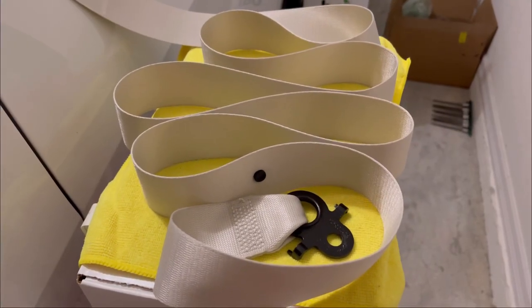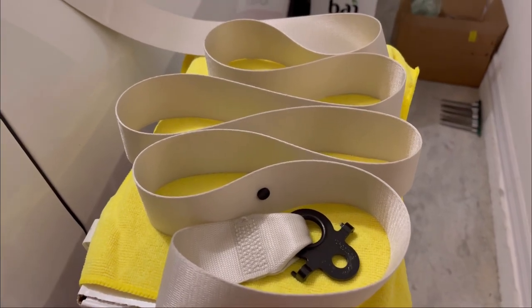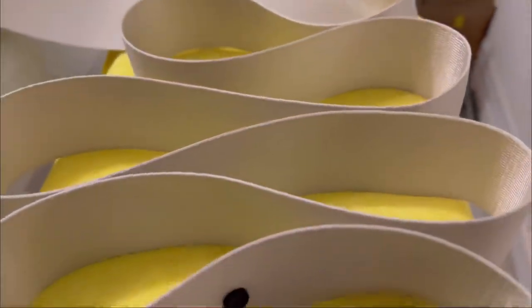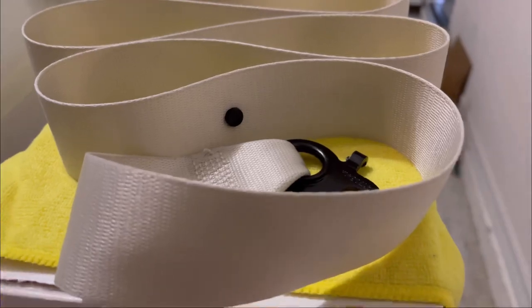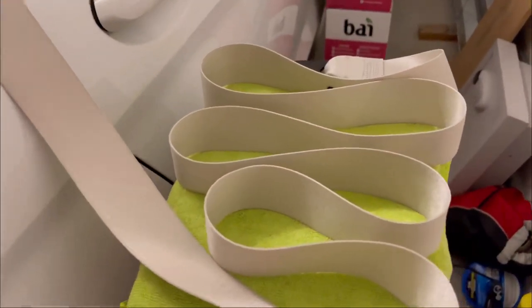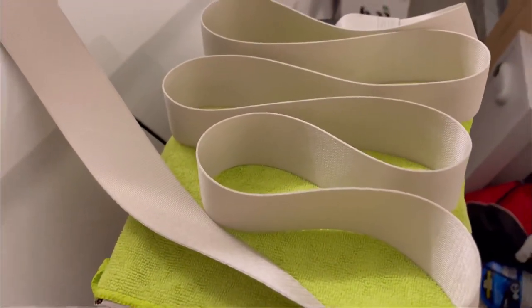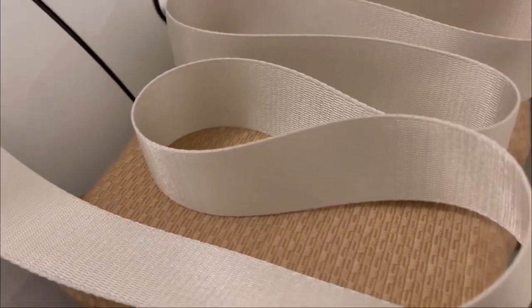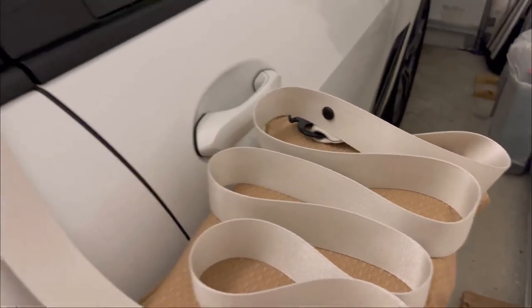Just wanted to show you how the cleaning turned out. The driver's side belt is clean like brand new — front side and back side both look great. The passenger front belt also looks brand new on both sides.